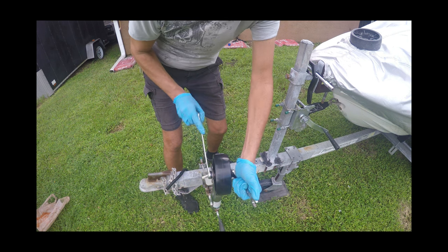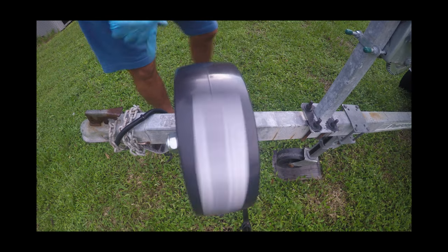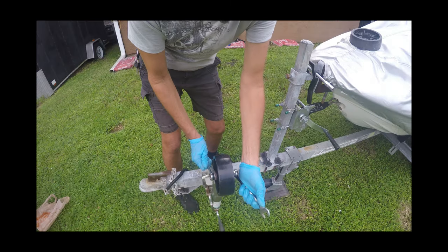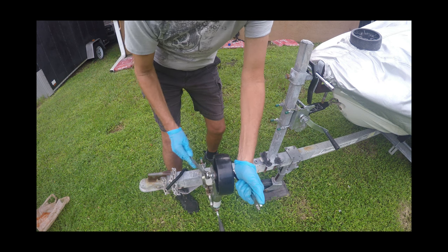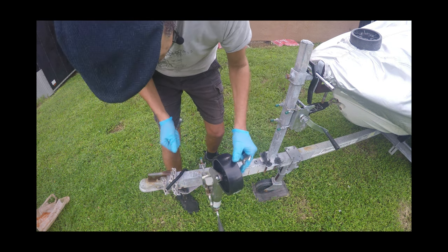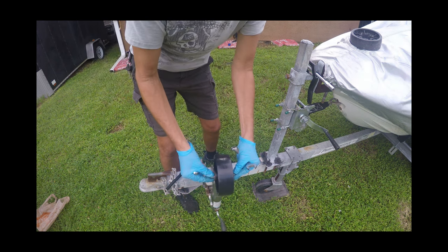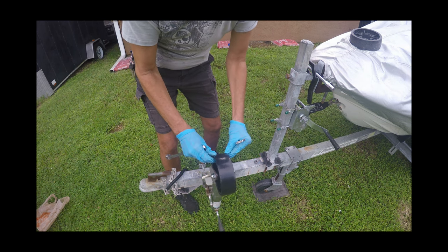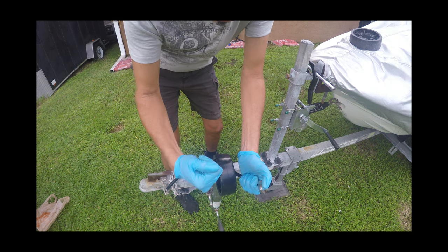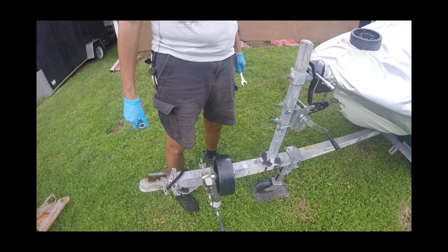As you crank it, you'll notice it's going to squeeze the flange in a little bit more. Give it a spin to make sure it's spinning free — so far so good. I'm starting to get some resistance now. As long as the bolt protrudes just past the outside of the nut, you know you're pretty much in the right neighborhood. That's nice and snug. Look at that wheel — how free she turns.